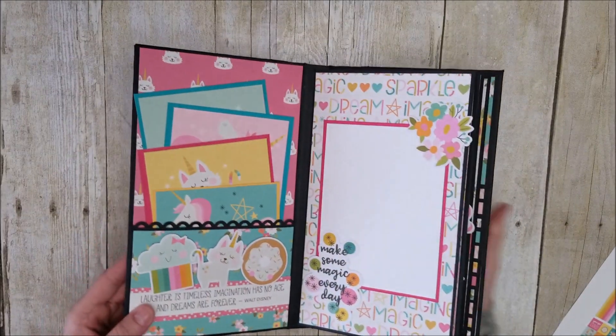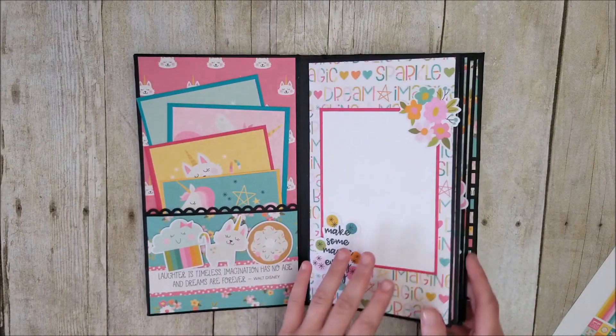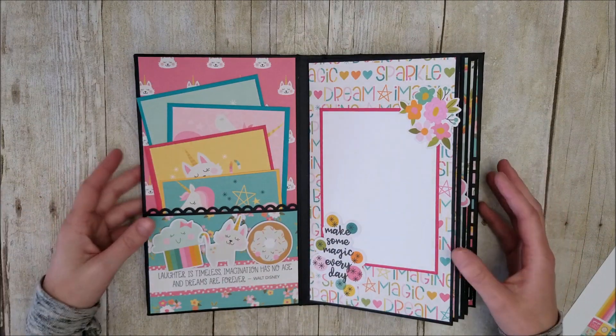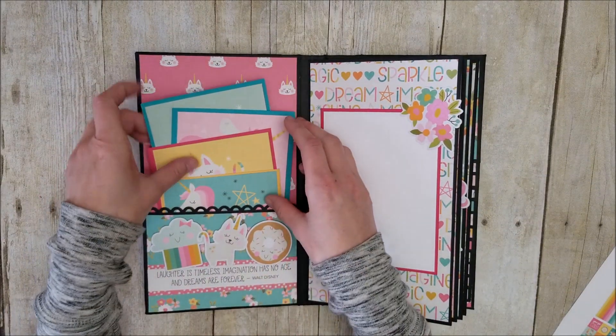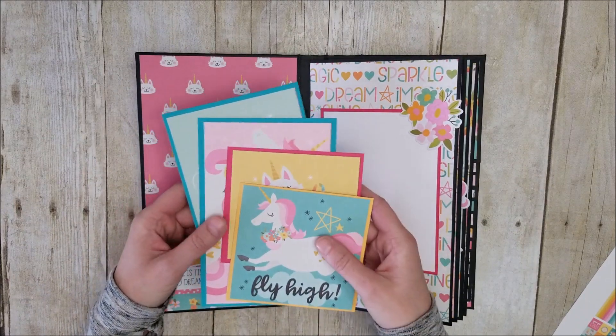When you open it up, it is a really small album. I only made two pages for this, but you can put so many photos in there. At the very front of the album, I created a pocket, and inside the pocket I used the four by six and the four by four elements.